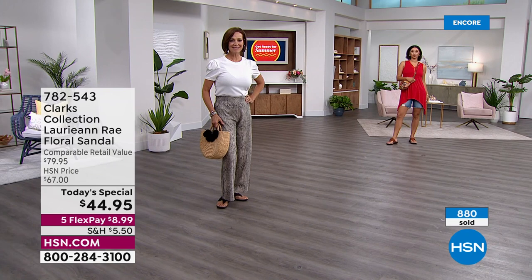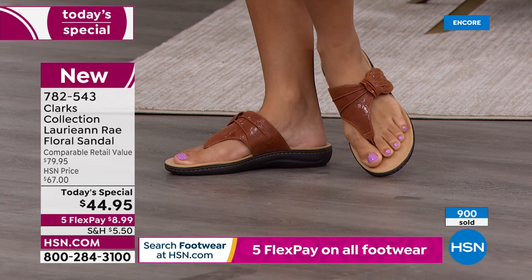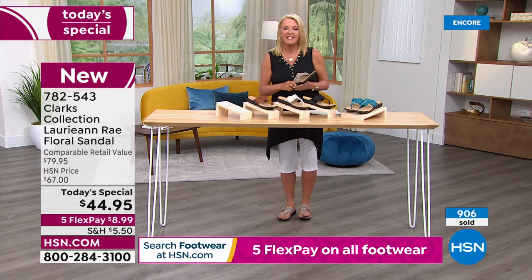It was so funny — when I put them on, in my head I was like, 'Hello, Clarks!' You open the door and you're like, 'Hello, friend — I forgot how awesome these are.' Once you get them home, it's actually really tough. Once you try Clarks, it's a little tough to go back to other shoes.